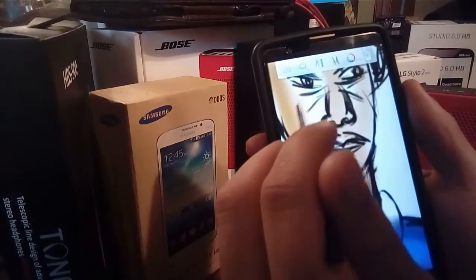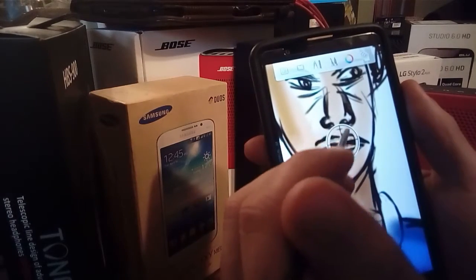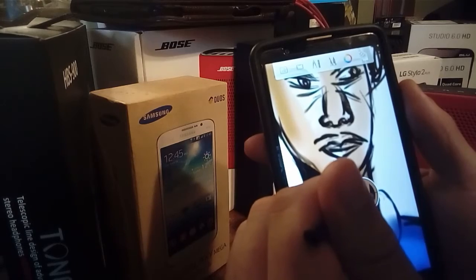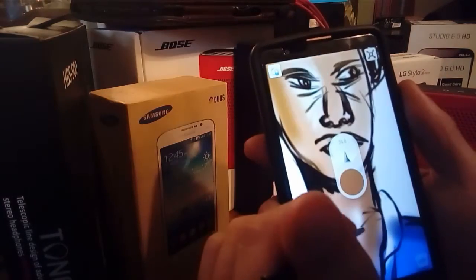Then you can always go back and choose this option here where it lets you pick a spot to choose a color. Click it right there to get that color, and then you can choose a tool to fill in.